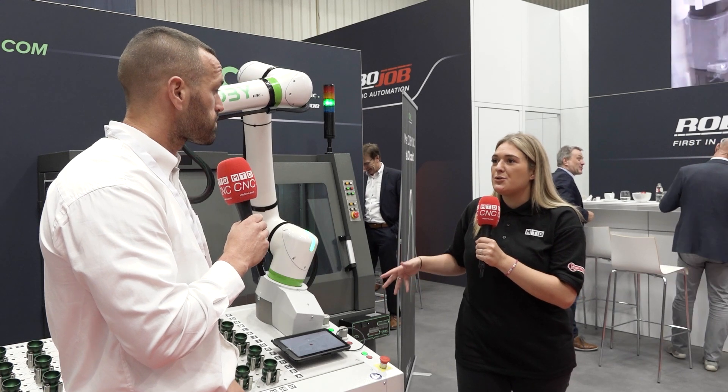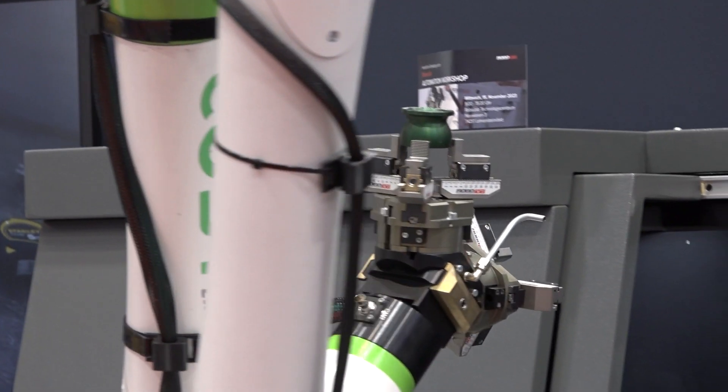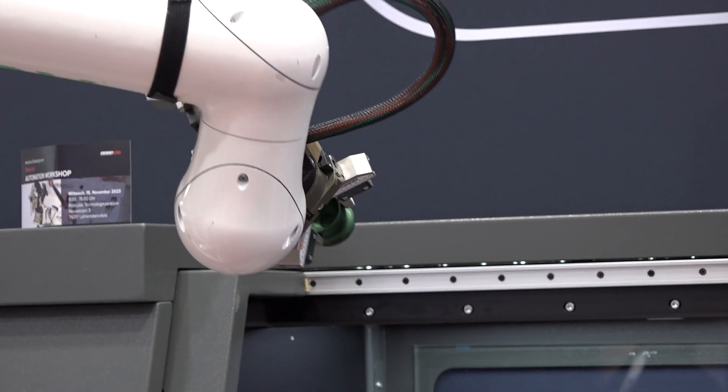How easy is it to set up? Because I know they're quite user friendly, aren't they? So the RoboJob systems have been developed for over 12 to 15 years now, so the software is really, really easy to use and well developed. We find that you can set up a part in minutes.